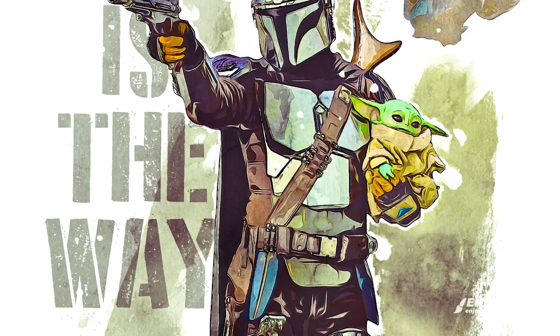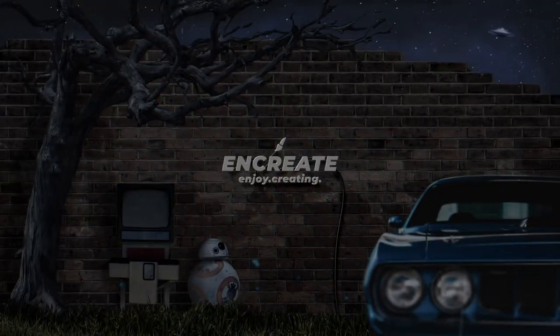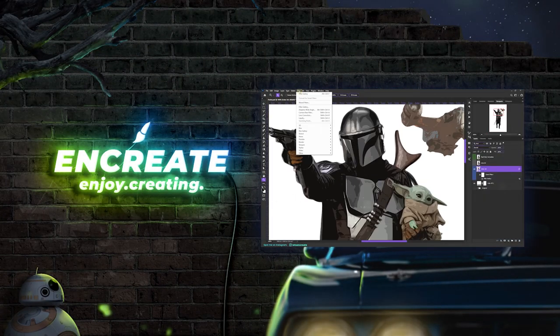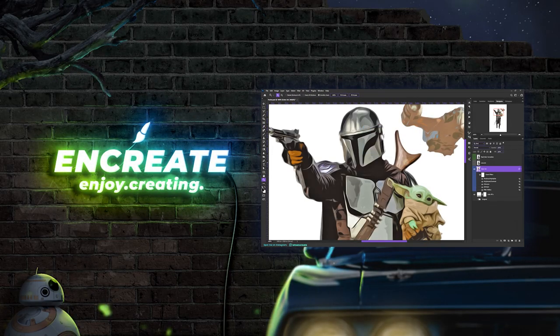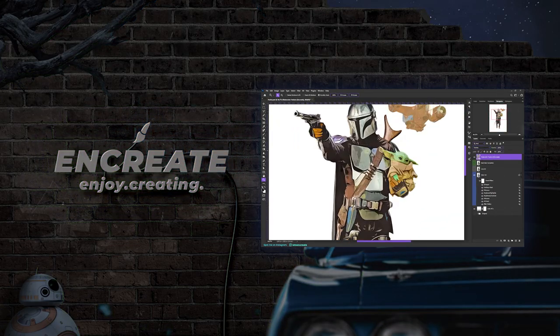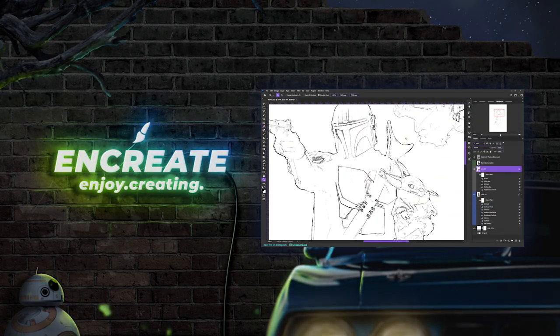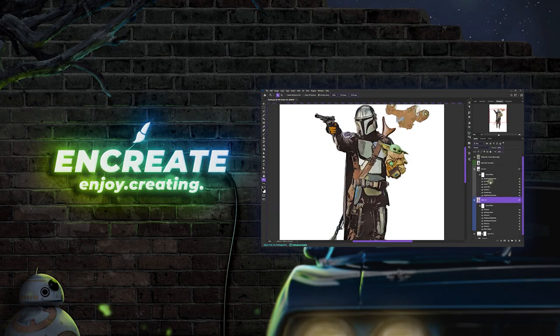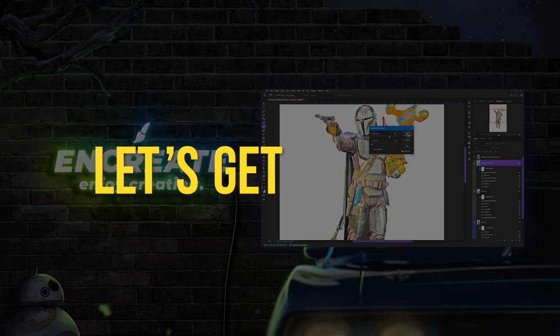I have been watching the two seasons of the Mandalorian back-to-back and I'm totally pumped up to create something related to that. Here we'll be using a whole lot of filters and adjustments, so I won't be exactly explaining why I'm using those effects because the video can go pretty long, but I will definitely be showing you in detail whatever I'm applying so that you can easily follow along and apply these effects to your own photo. So let's get started.